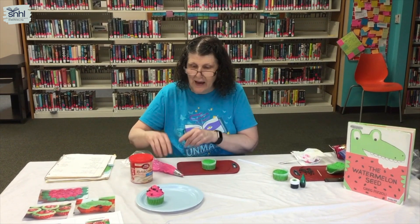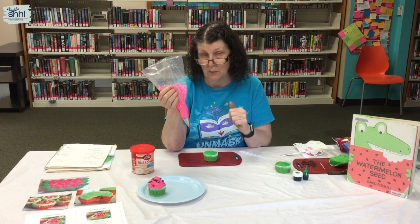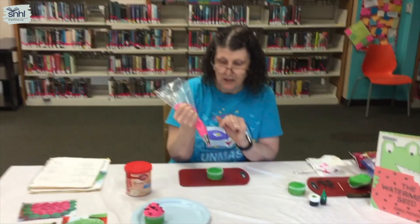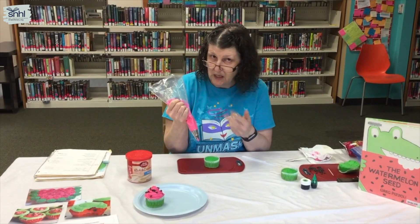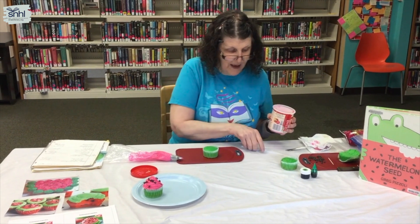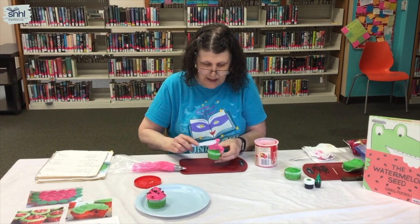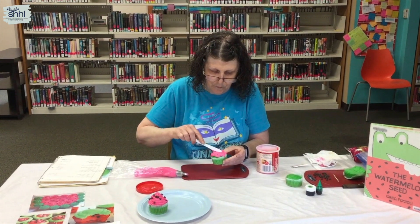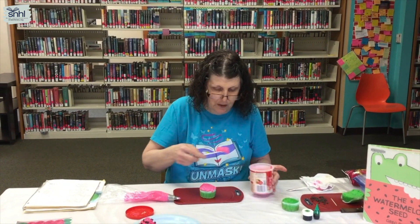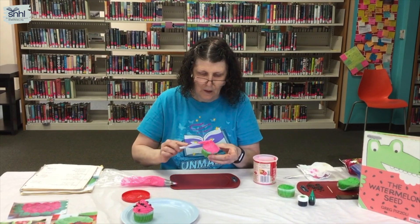We're going to take the green cupcake. Instead of doing the swirl like I have here — I used a cake decorating bag, a plastic disposable bag with tip 1M inserted. You can also use tip 21, which is the same star tip but slightly smaller. For you guys, since you might not have that, I'm going to ice the cupcake with a knife. I'll take a little bit of the pink icing, place it on, and smooth it around. If you really like icing, add a little extra and recreate a small mound.